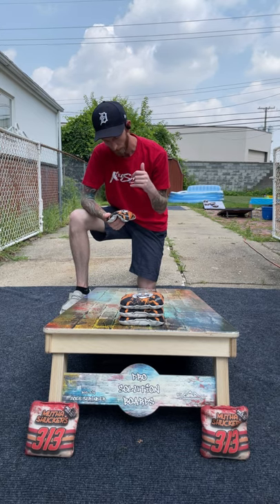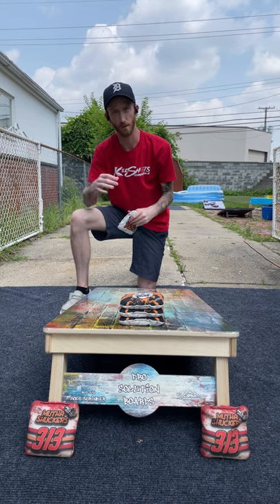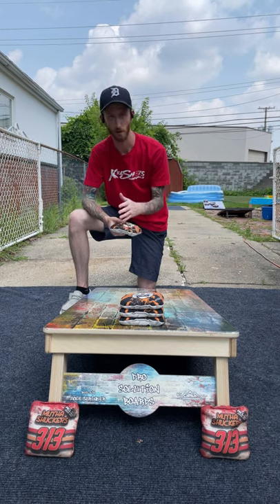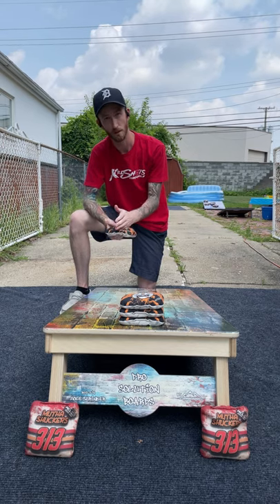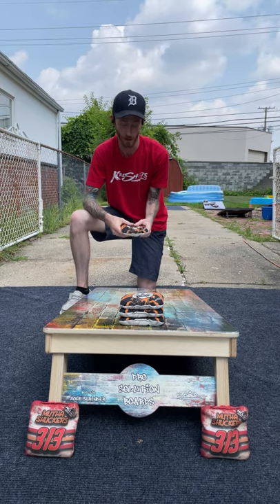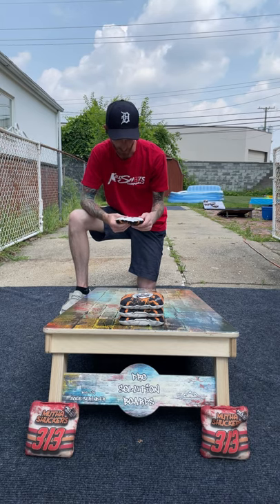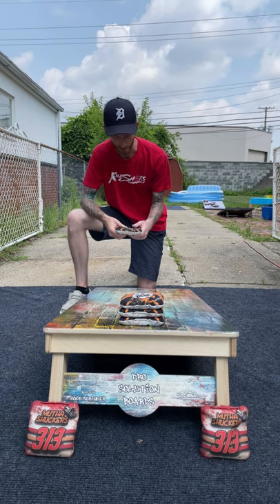Break-in method on these: when they sent me these bags, they sent a letter saying this is how you break them in. Basically: quick wash, tumble dry, throw to finish, break it in. So what I did was a quick wash, tumble dry low, threw them to finish, break it in. They're great — really, really good bags. I really enjoy throwing these. I love the look of them, I like the feel of them, I like how they play quite a bit. Just great bags.